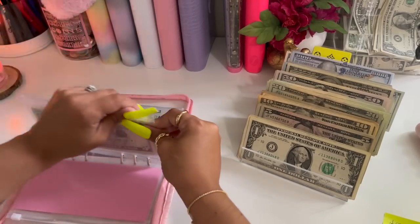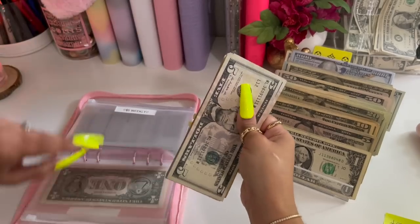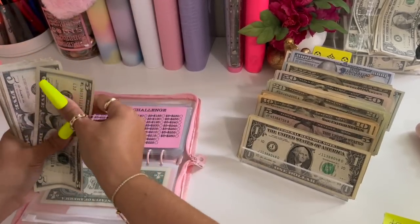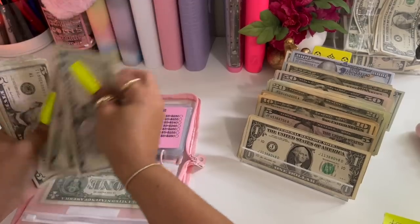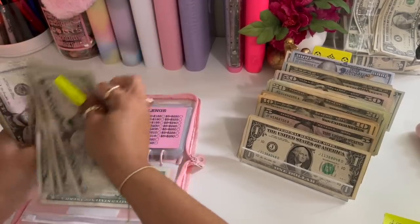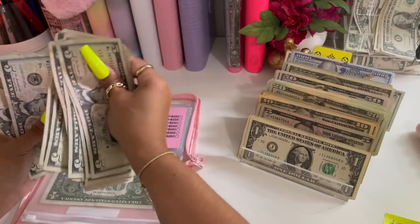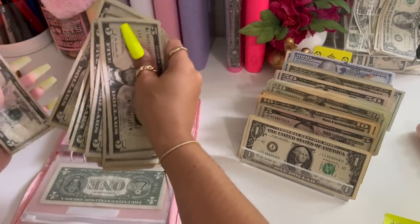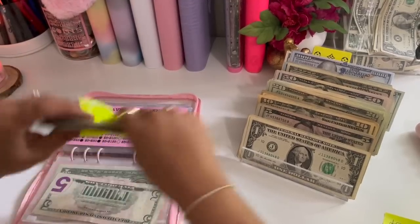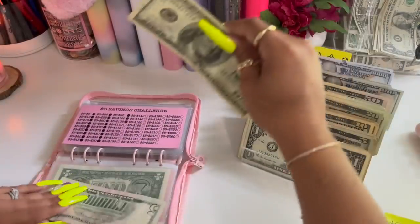Moving on to my fives — we should have one hundred five in here. Five, ten, fifteen... one hundred five. Yes we do. So I'm going to leave this five here and give it a hundred dollar bill.